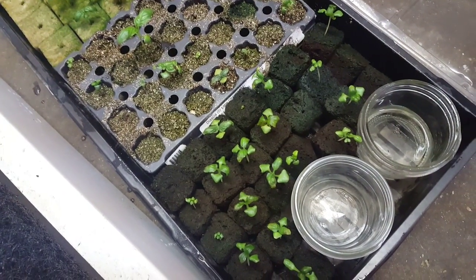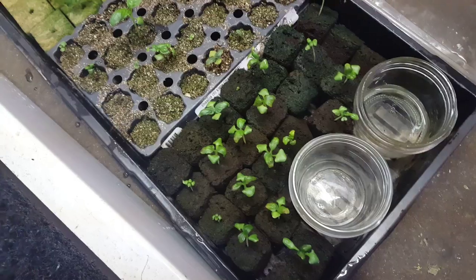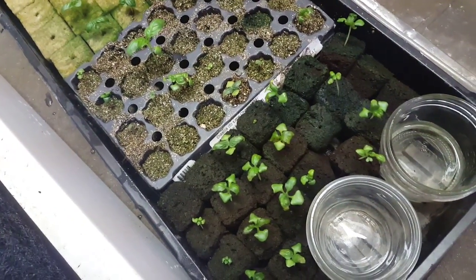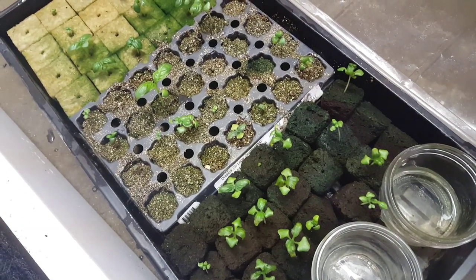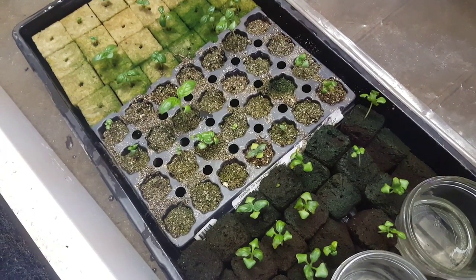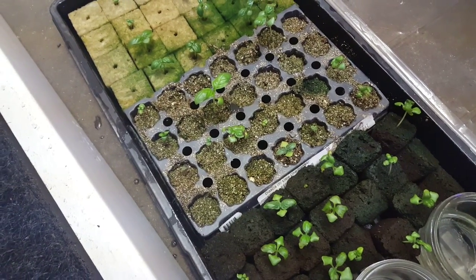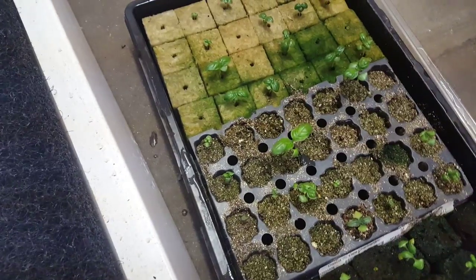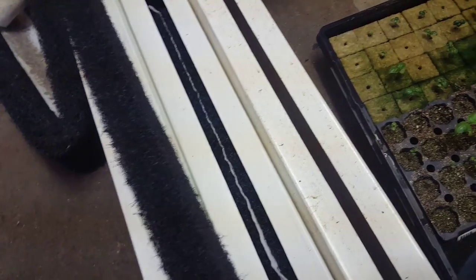While we're seeing some more viable starts in some of the media, we're also seeing some leaf patterns that are basically indicating that we had too high of a nutrient concentration in our spray that we've been putting on there.